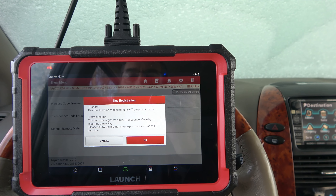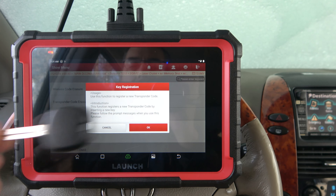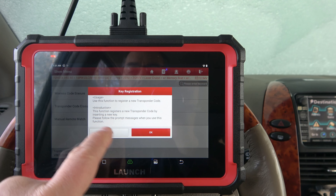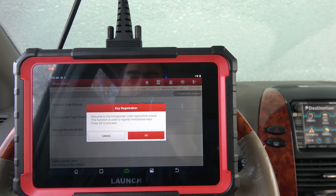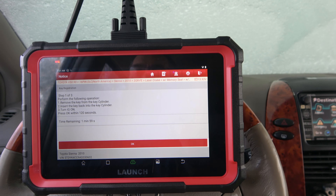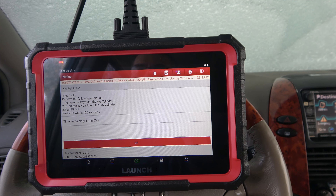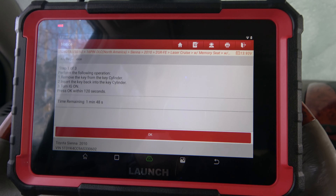It says: use this function to register a new transponder code. I've got two new keys cut for this car. The car is running right now with the one working key. This function registers a new transponder code by inserting a new key — please follow the prompts. Welcome to the transponder code registration wizard. This function is used to register keys. Press okay. Step 1: remove key from key cylinder, insert key, and turn the ignition on, then wait 120 seconds.